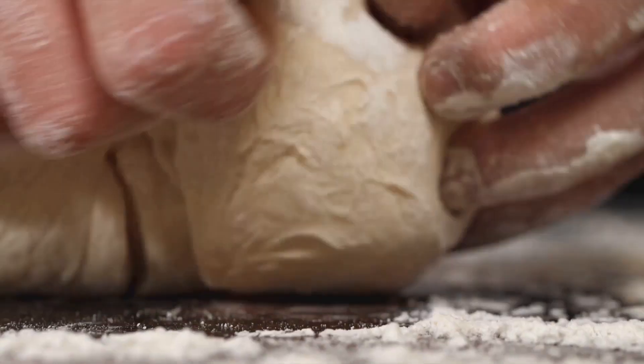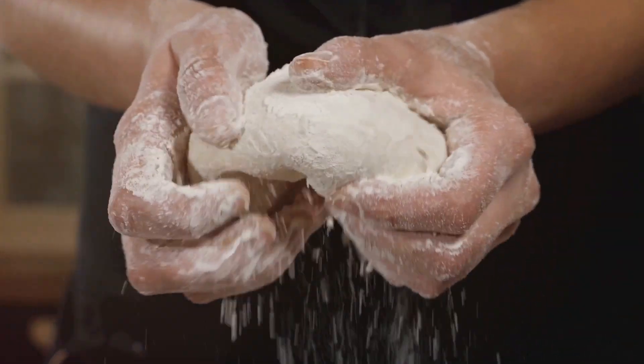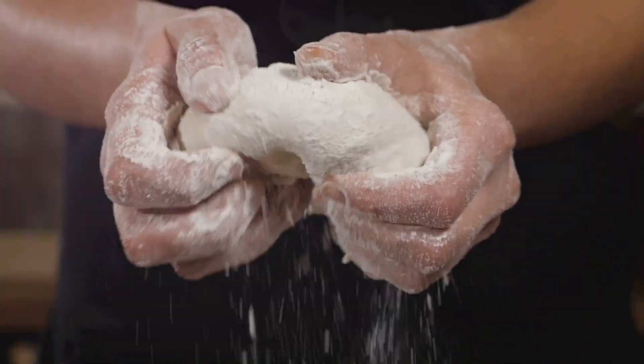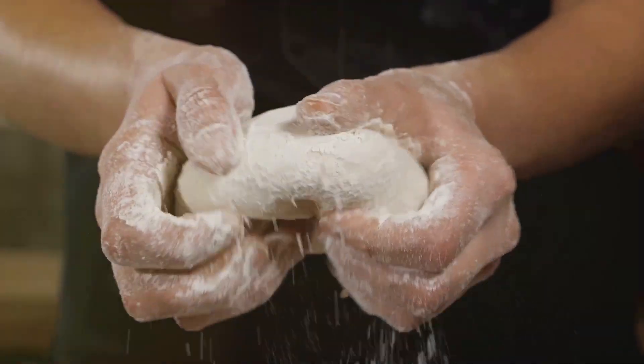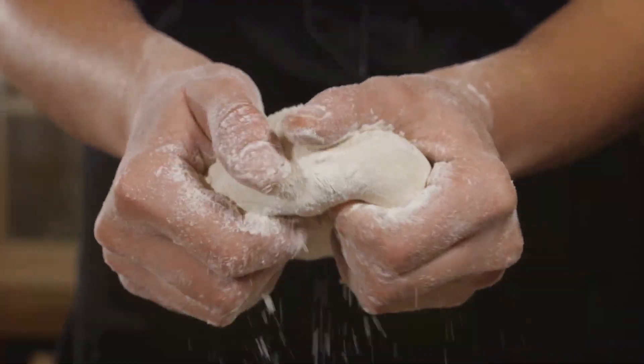To start, we combine our flour with water, yeast, and a dash of salt. The magic really starts to happen when we begin kneading. This process develops the gluten, giving our dough its elasticity and strength. It's a workout for sure, but about 10 minutes of kneading will get us there.